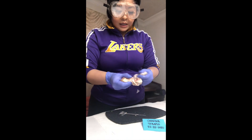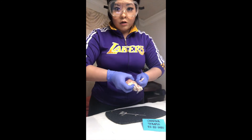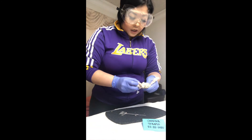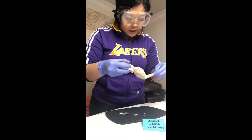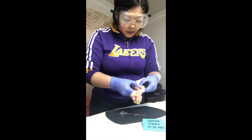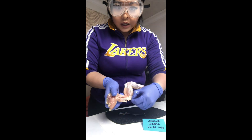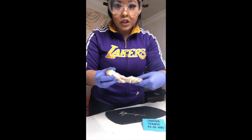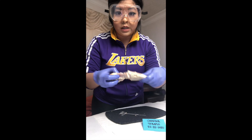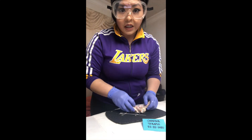So when we flex, it goes together, and when we extend, it's like we're putting our arm out. We have the muscles here, and then we have the tendon right here, and then it attaches to the muscle, which aids the movements of the bone. Thank you.